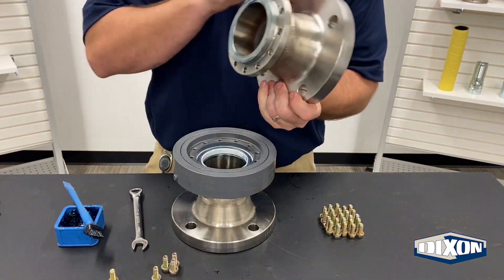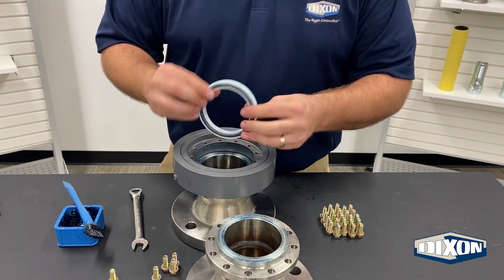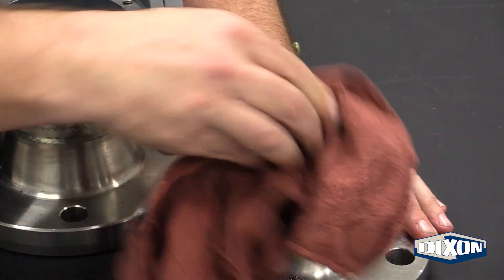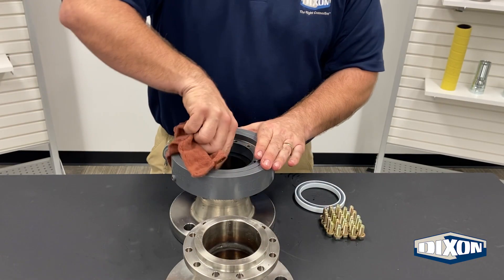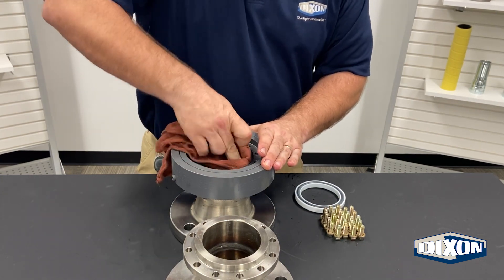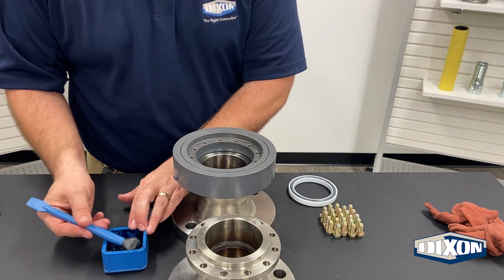Step three: remove and discard the old O-rings and PTFE H-ring. Clean the seal gland area as needed to ensure that there is no debris that could prevent a proper seal with the new O-rings. Lubricate the body and sleeve with grease.